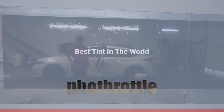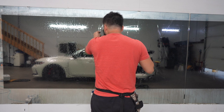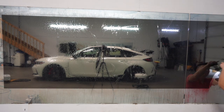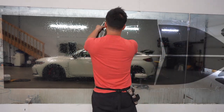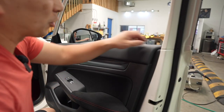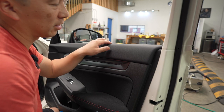First things first, I'm going to go ahead and separate all the film — all this excess from the material that we need. It's already pre-cut out. So the first thing I'm going to do is take the weather stripping out here so that we can get the film tucked up behind it.